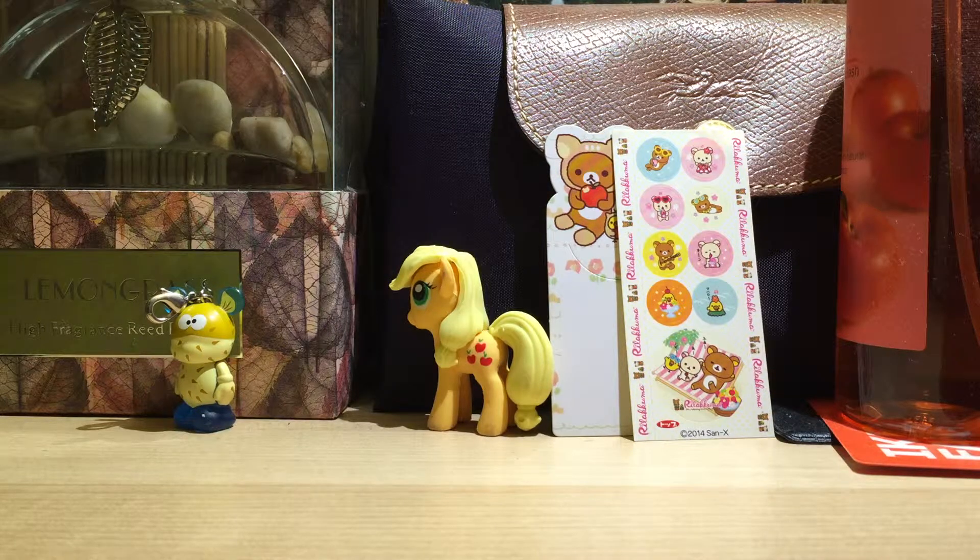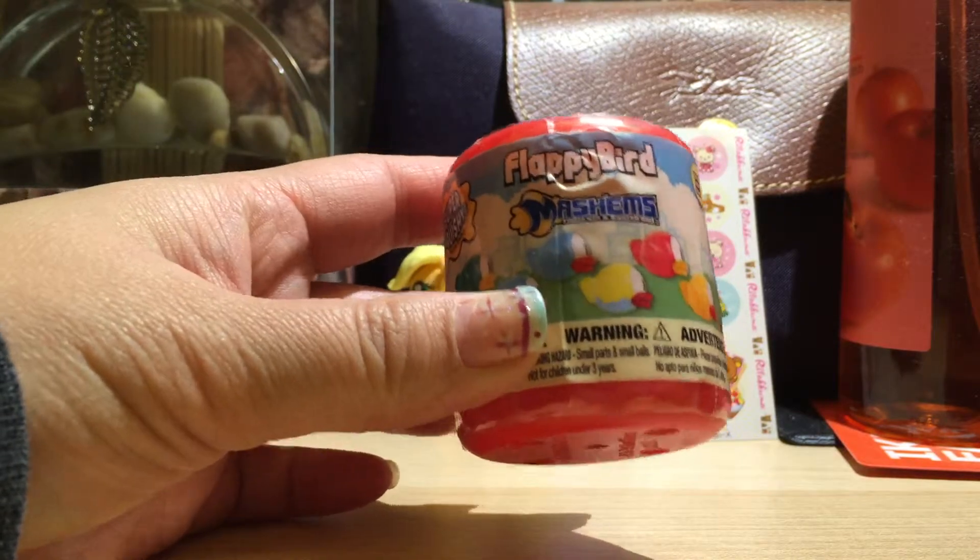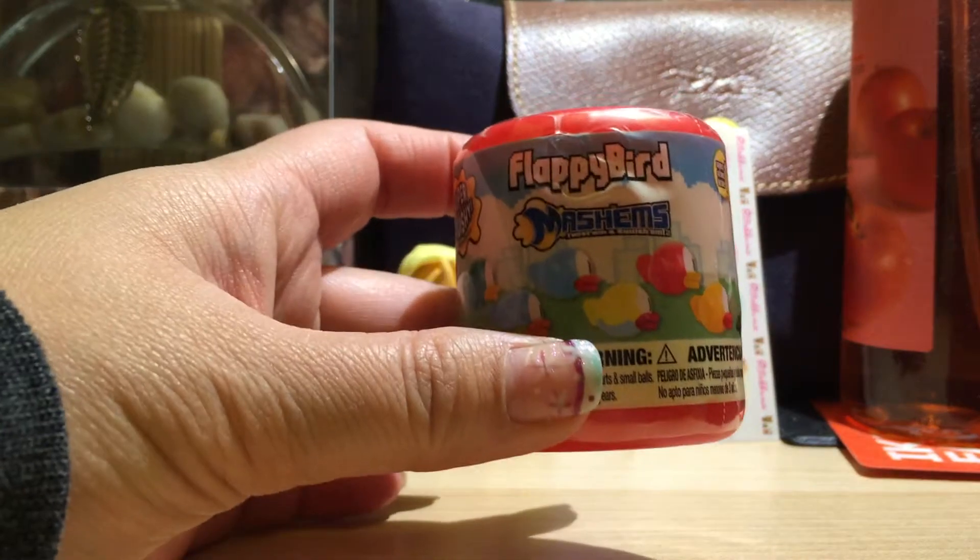Hi guys! Today we are opening Flappy Bird. This is from the Mashems line. They're super squishy. So this is going to be my very first Mashem.